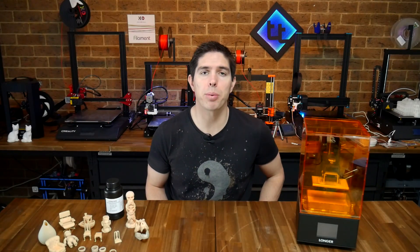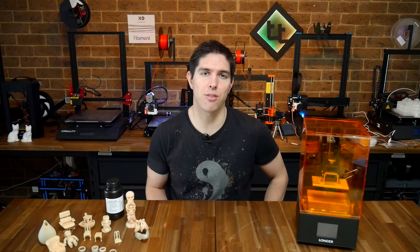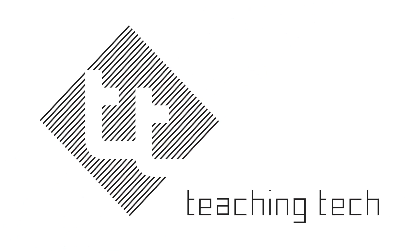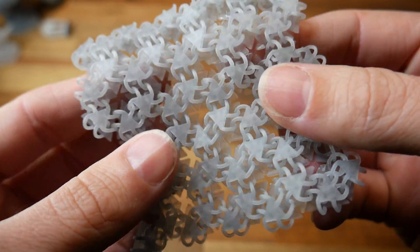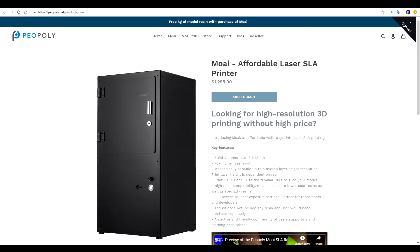Are you looking to get into resin 3D printing on a budget? This Longer Orange might be just what you're looking for. A little while ago, I released my long-term review of the Peopoly Moai resin 3D printer. It was a sophisticated machine and a strong performer, but at US $1,300, that price makes it a significant investment.